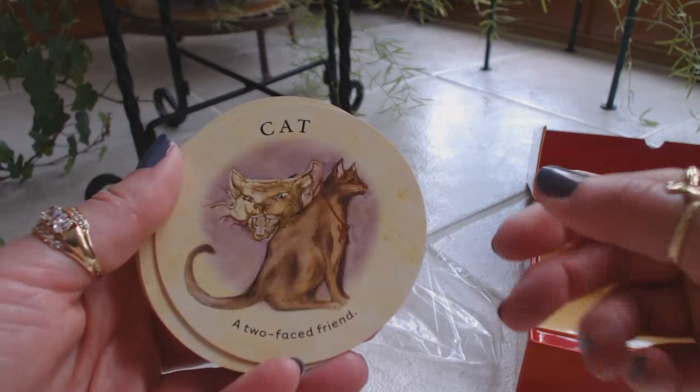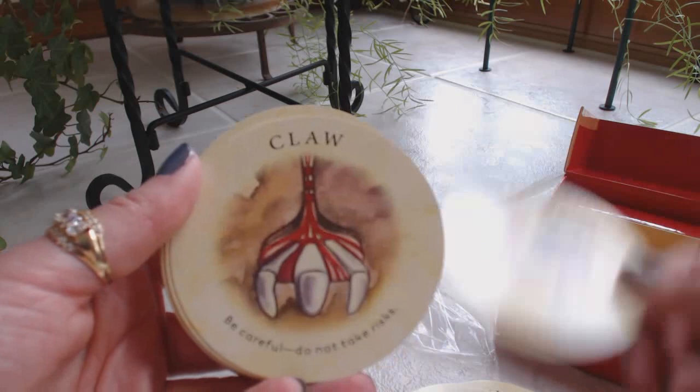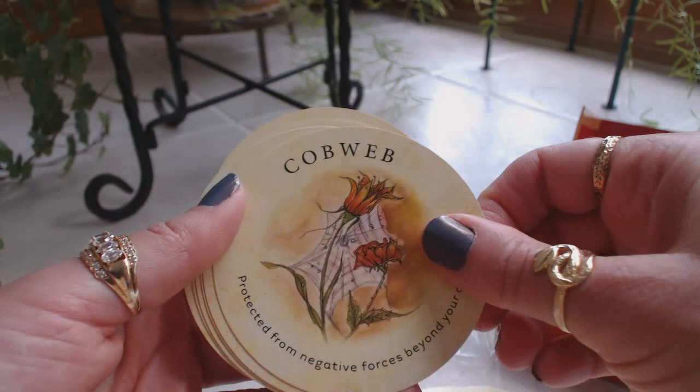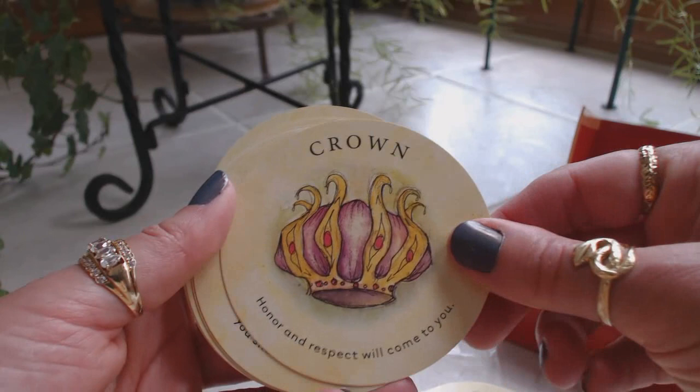I can see how these symbols are connected to the messages — they really are directly linked. Broken wishbone — wish will not be granted. Broom, bull — do not back down from opposition. Butterfly, camel, candle, cane, carriage, carrot. I love the artwork — it's so gentle, kind of reminds me of watercolors. Cat, caterpillars, chain, chair, cloth, clouds — temporary problem. Cobweb, coins, cracked cup. Crib — birth or conception of a child. That makes sense.